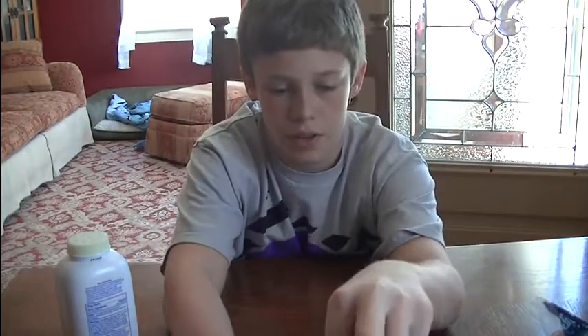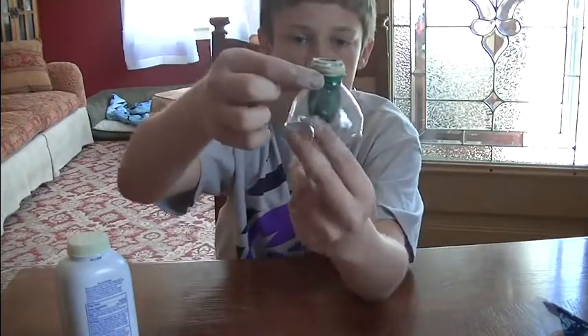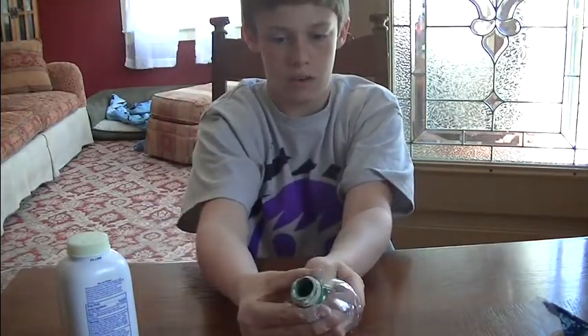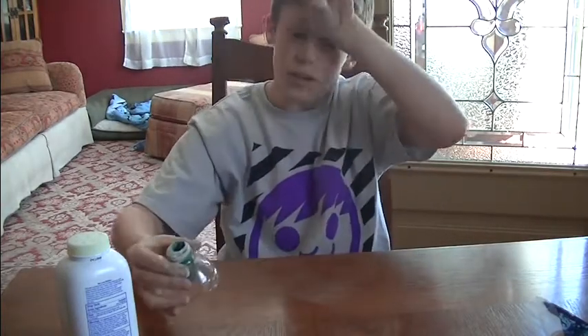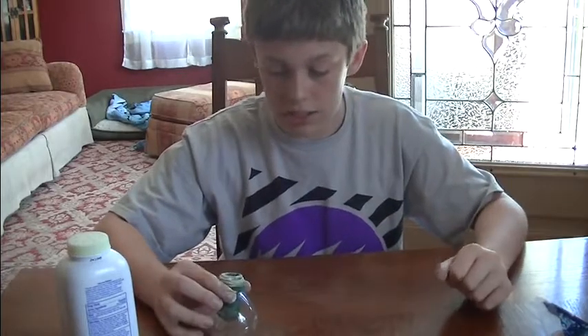Take your coin and put it in like that, so it's in there. And like the skewer video, pinch it, pull, and then let go. I'm not going to do it right here because I'm inside. Let's get to shooting it.